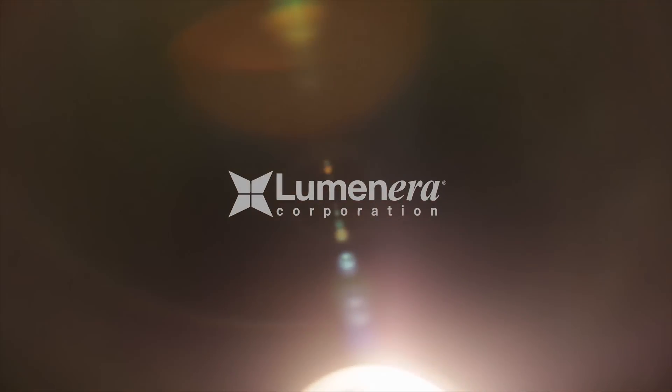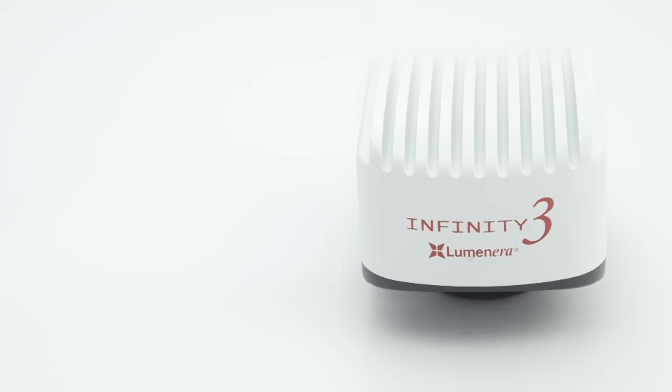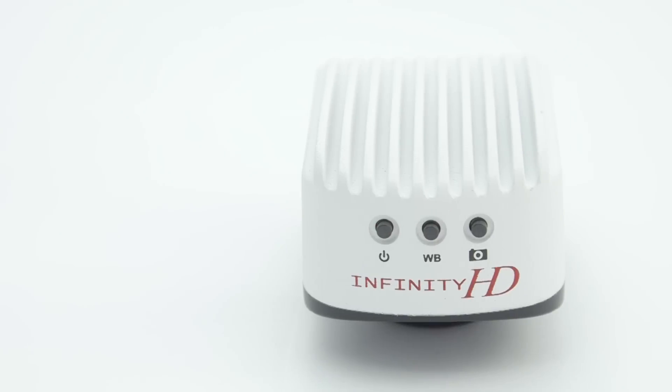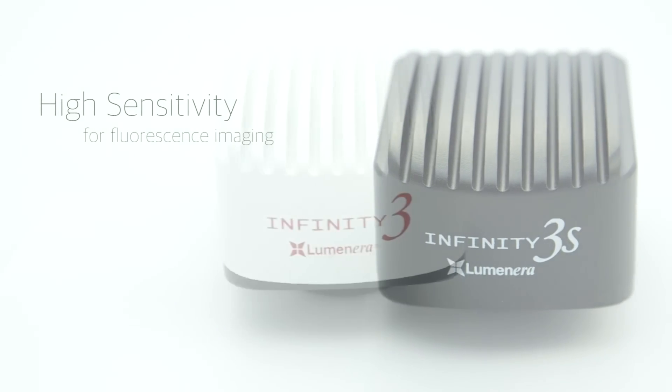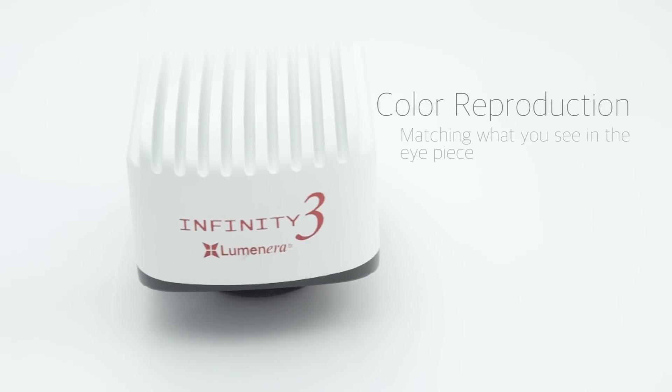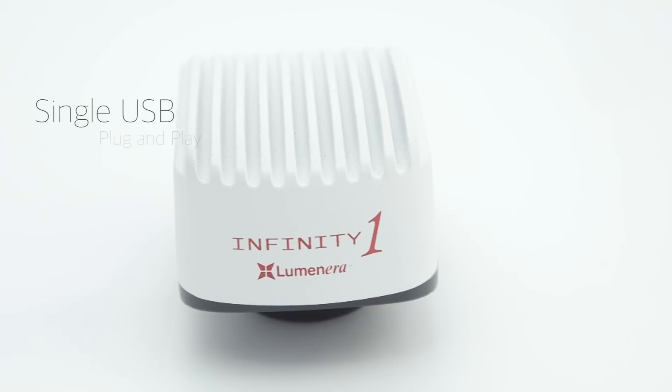Looking for a new camera for your microscope? Luminera offers a wide portfolio of cameras that are compatible with any microscope. Whether you require high sensitivity for fluorescence imaging, or color reproduction that matches exactly what you see in the eyepiece, Luminera's microscopy cameras have a single USB plug-and-play installation.